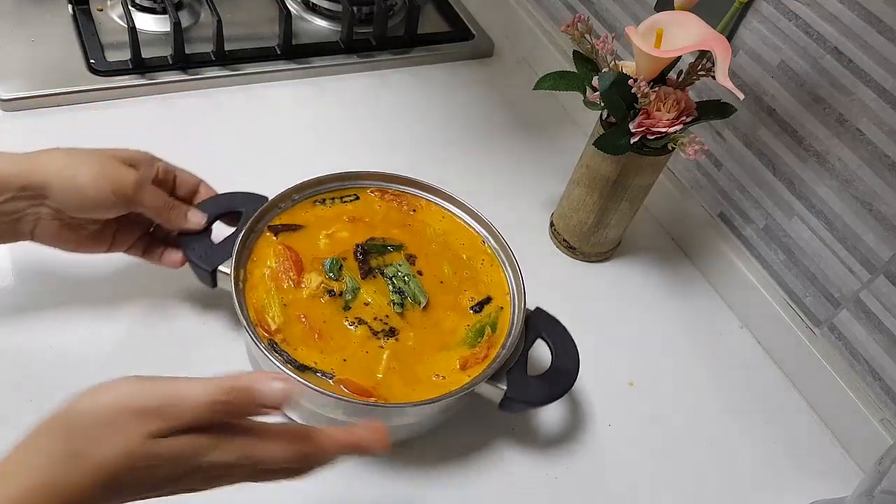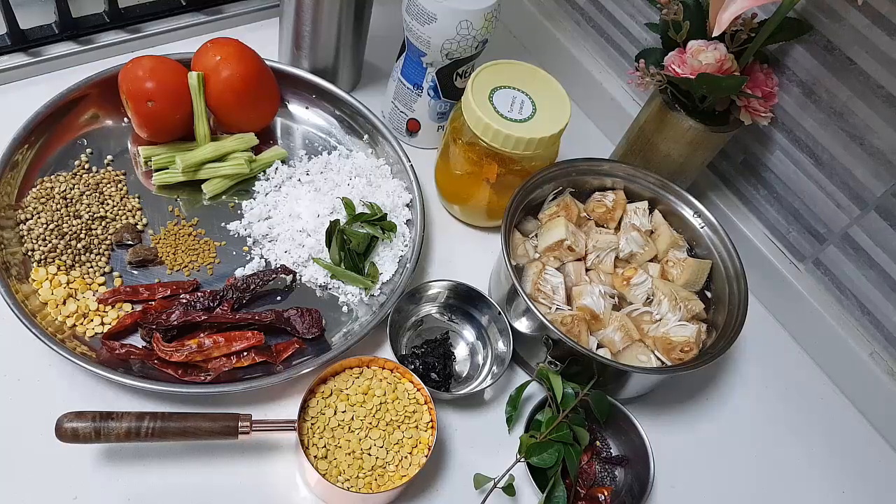The sambar tastes so good. Hey foodies, hi! I hope you are all doing well. Today I am going to do edi chakka sambar.